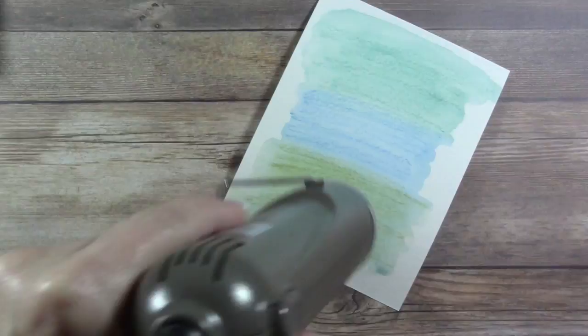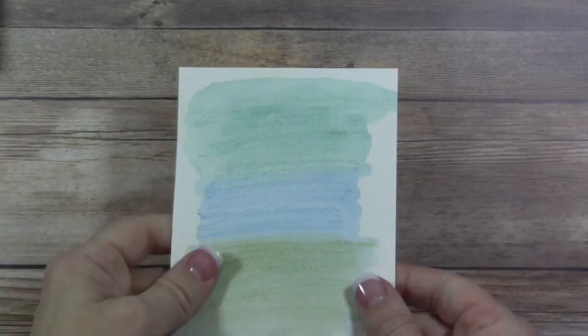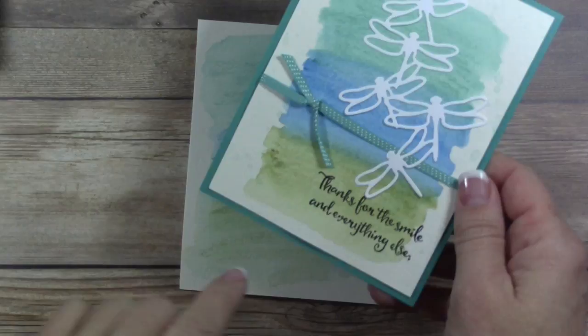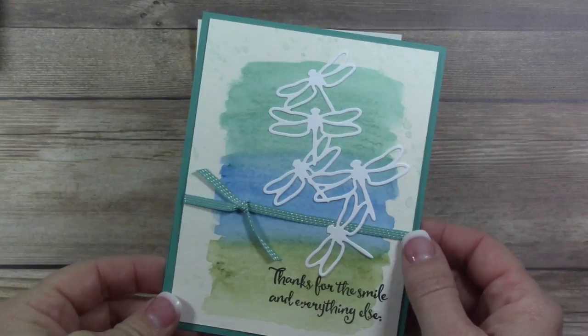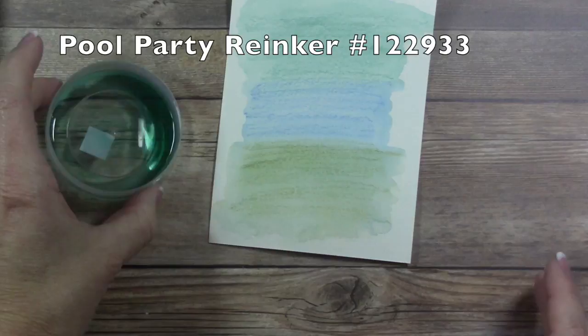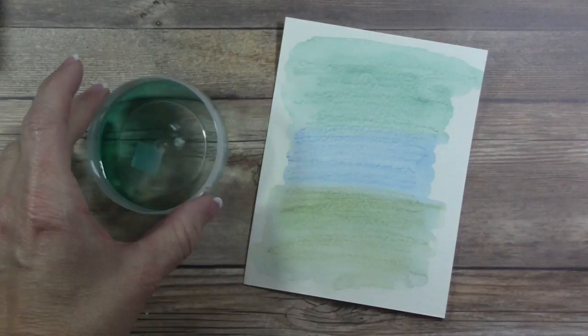When it dries, even naturally, the watercolor paper does have a tendency to curl — that's completely normal. On my sample card I added some watercolor splatters, so to do that I took my Pool Party reinker and put a few drops into a small empty button case. I added water and mixed it up. I wanted something a little lighter than the colors I already used.